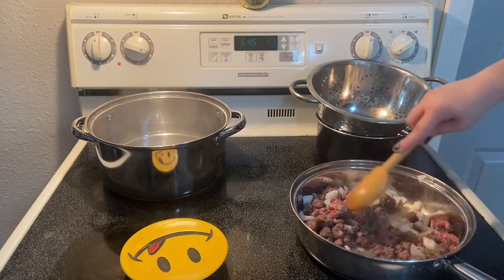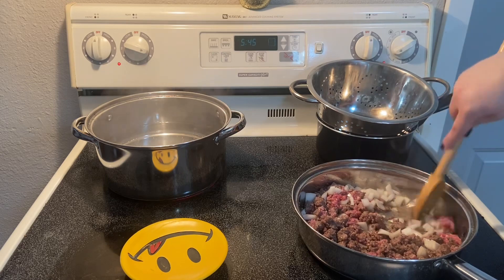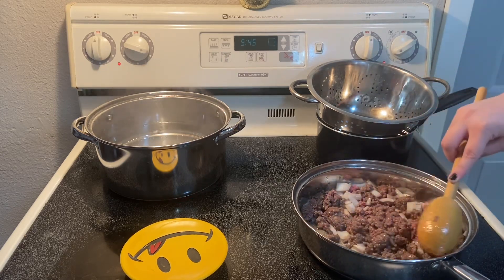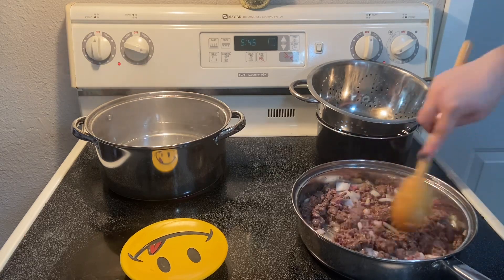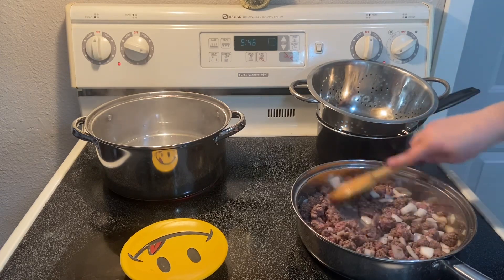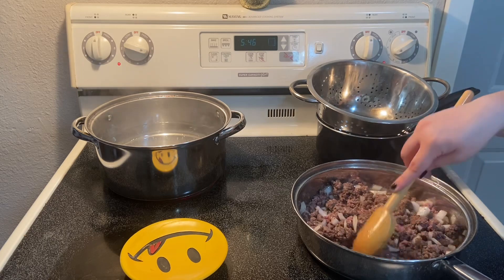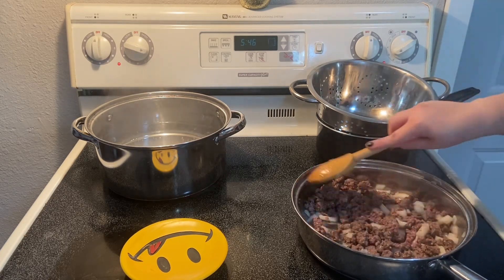It doesn't matter how big your meat chunks are — I personally don't like them too big, so I'll be cutting them down more as I cook. If you have a smaller onion you can put the whole thing in, or if you really like a lot of onion, go for it. If you don't like onion and don't want to put it in, it's going to taste just the same.